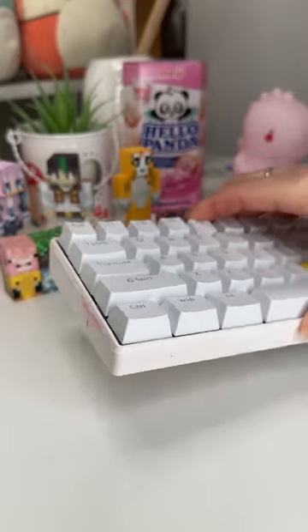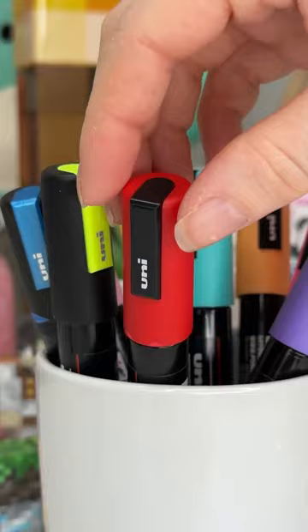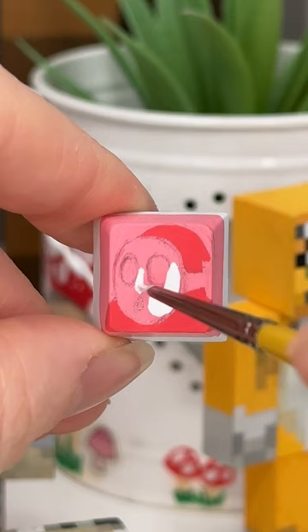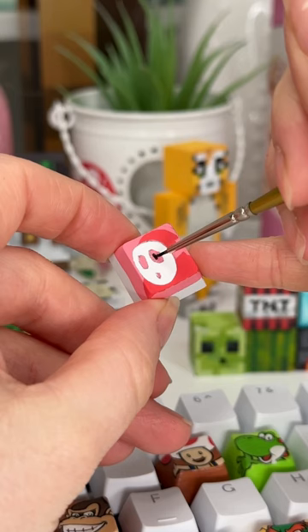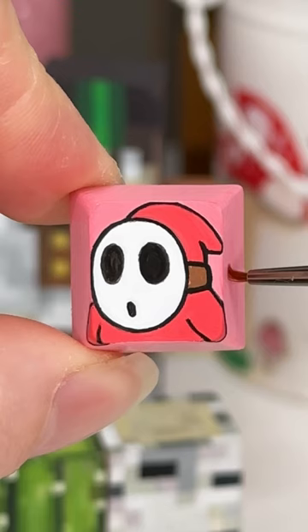I am so stoked you guys love this series because we're back today with another key, and we are doing Shy Guy on the letter F. We've only done letters so far but there's also symbols and numbers to do, and like the enter key and the shift key and stuff, so if you have any character suggestions for those, let me know because I'd love to do some.